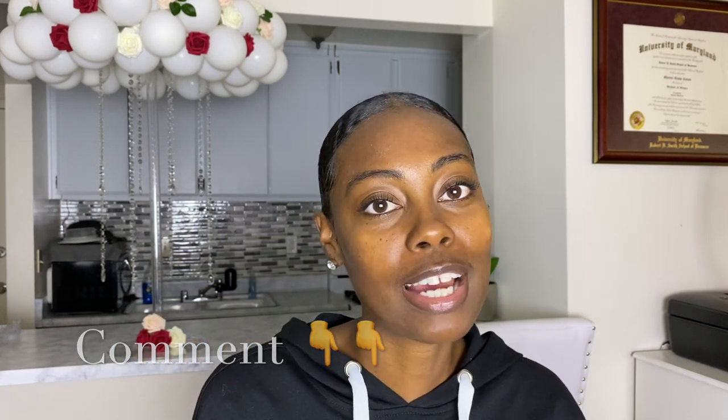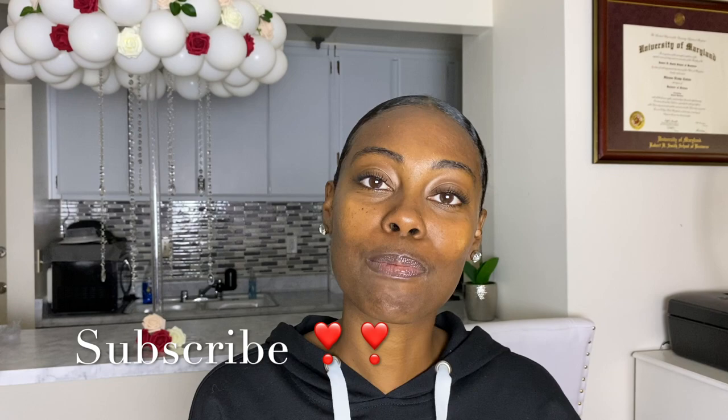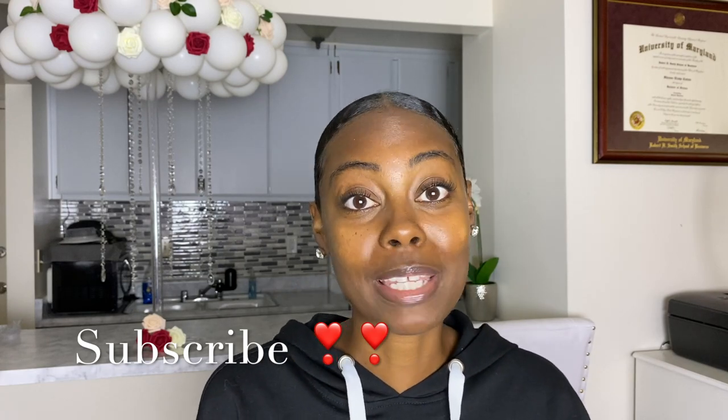Be sure to drop a comment down below and let me know what you think. If you liked this video, give me a thumbs up, and if you want to see more videos like this, hit that subscribe button so you don't miss out on my next video. Thanks for watching!